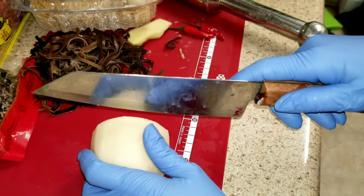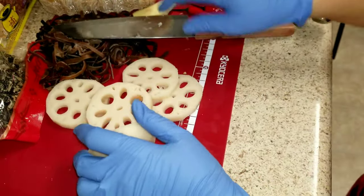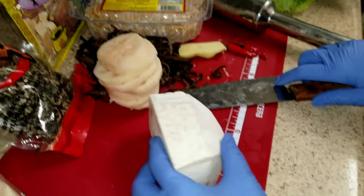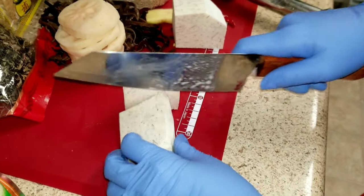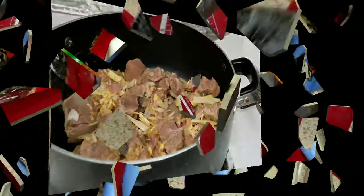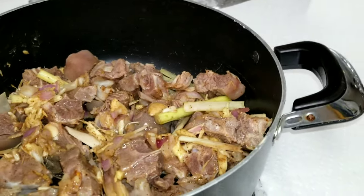For the lotus root, just cut it and set it aside. For my taro, just cut it in small pieces. In a medium pot, put the goat, pour a tablespoon of oil, and stir it.